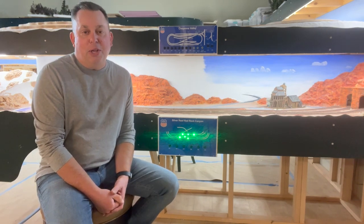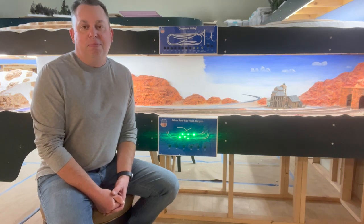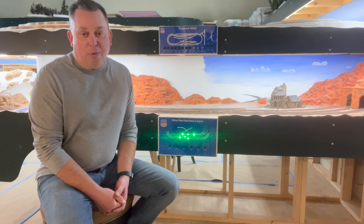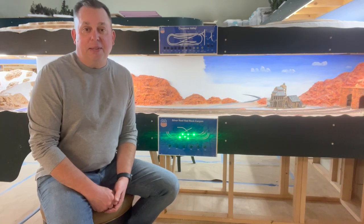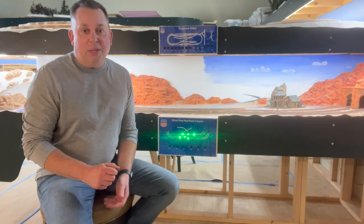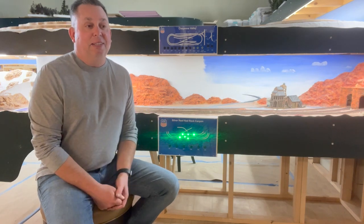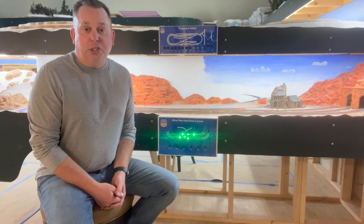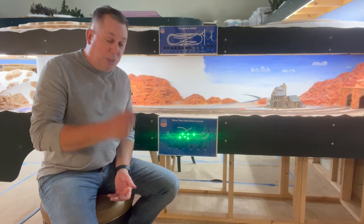After working on that craftsman kit I just completed and working on all those tiny details, I needed to change things up. I had some wiring that I needed to finish and I thought this would be a good time to show something that I think I did really well.